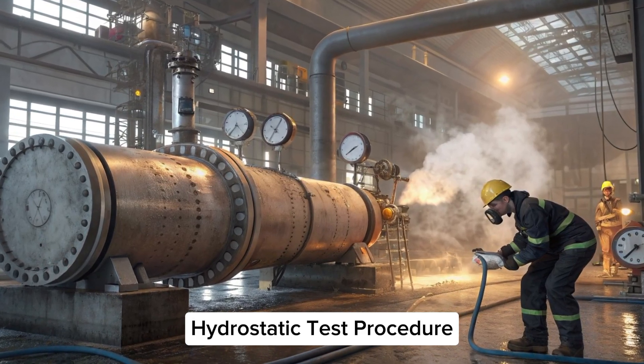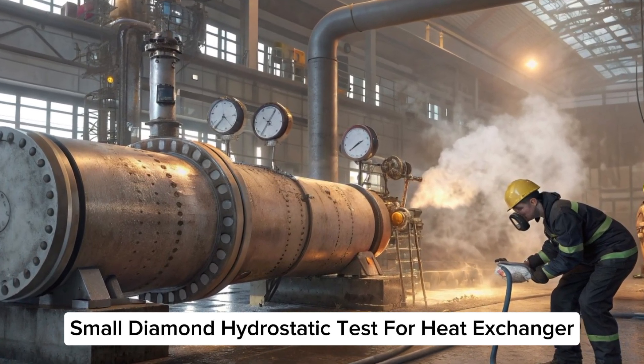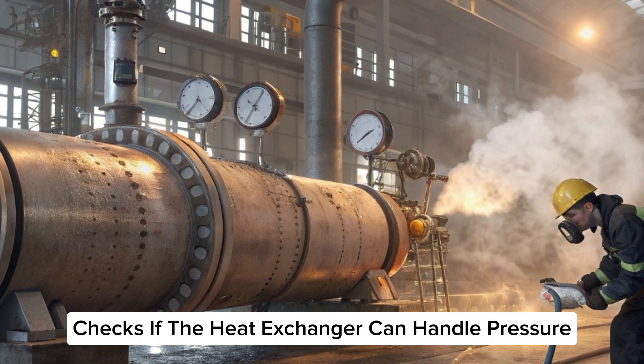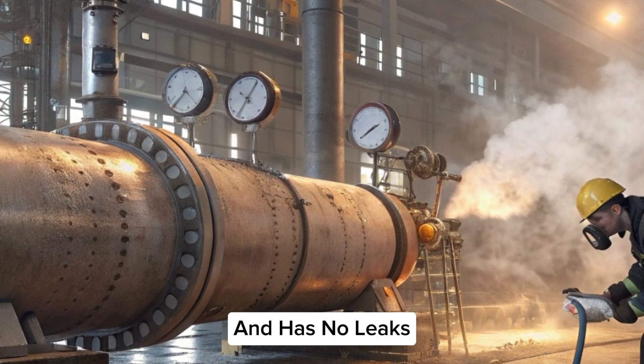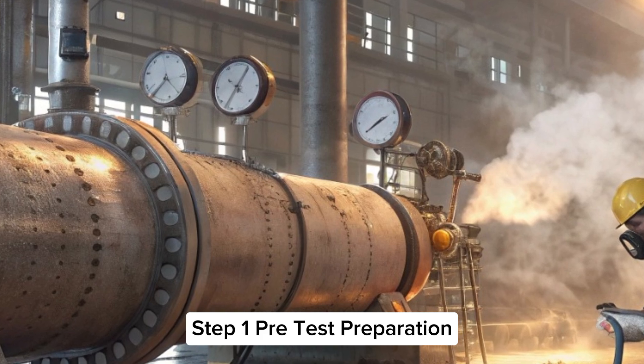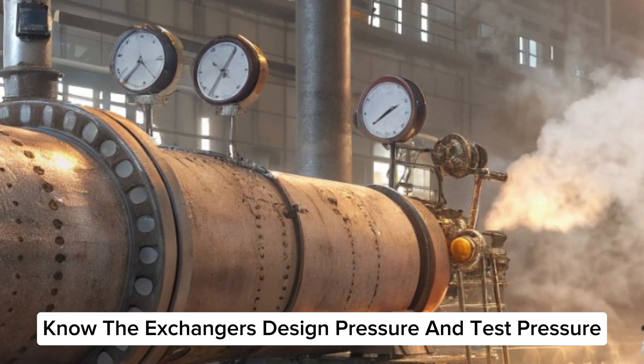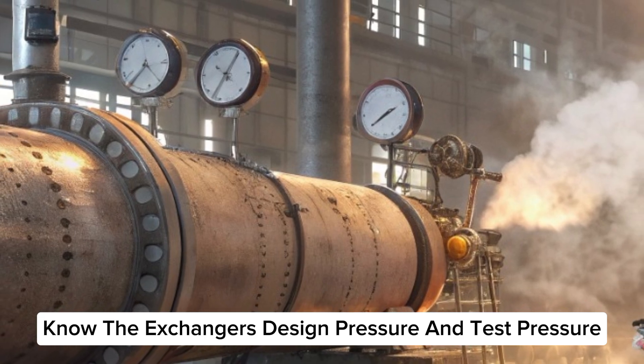Hydrostatic test procedure: small diamond hydrostatic test for heat exchanger. This test checks if the heat exchanger can handle pressure and has no leaks. Step one: pre-test preparation. Check documents — know the exchanger's design pressure and test pressure.